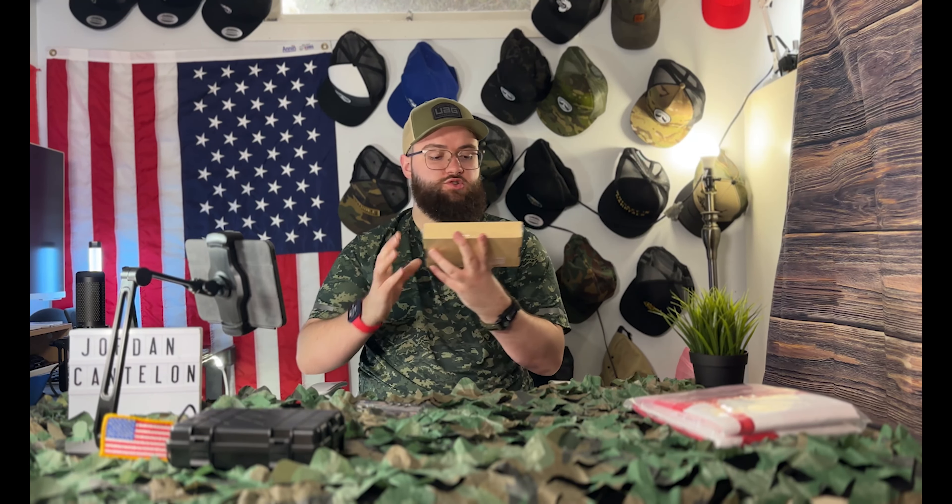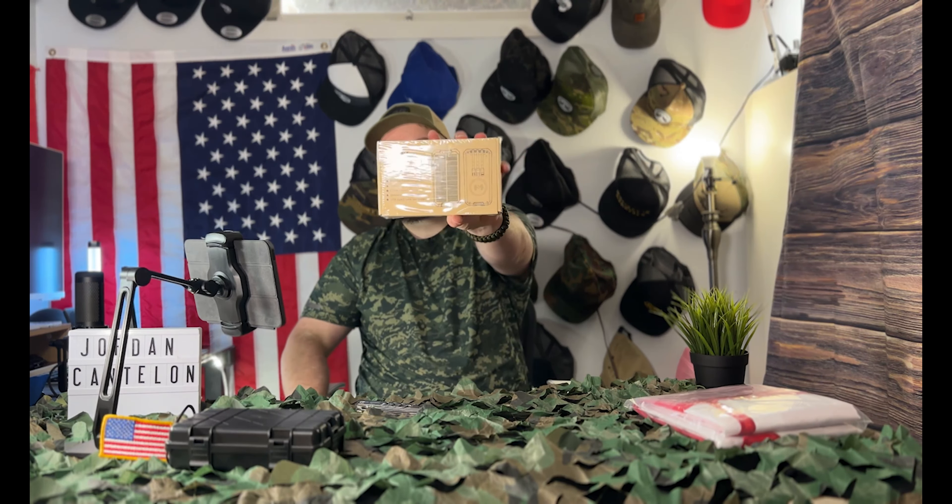Next we've got this cool portable solar charger — it runs $70 Canadian, but there's a $20-off coupon so check for that. It's 32,800 milliamps, charges via USB-C for fast charging in six hours, or via micro USB in 12 hours. You can also use solar power. It includes built-in micro USB, USB-C, and Lightning cables, plus a built-in flashlight.